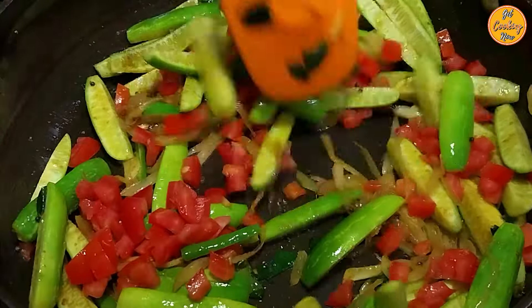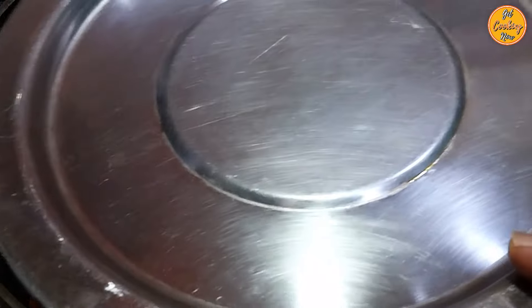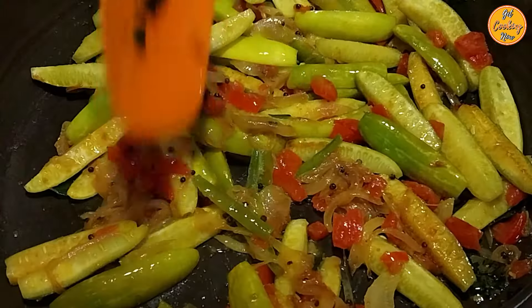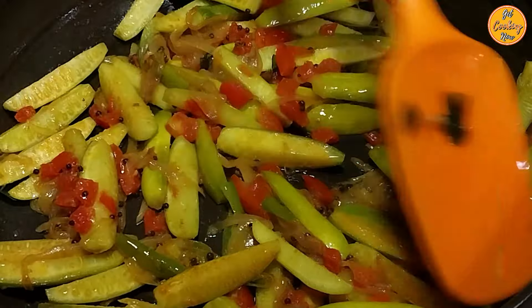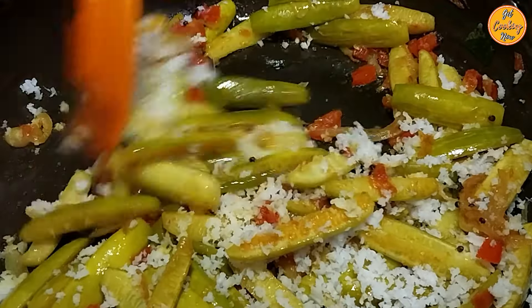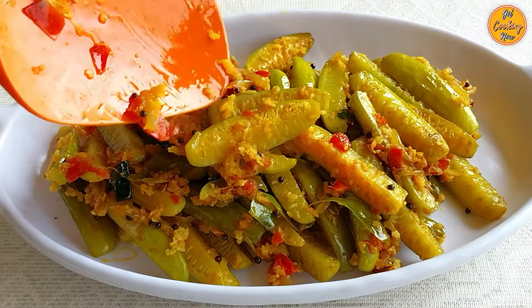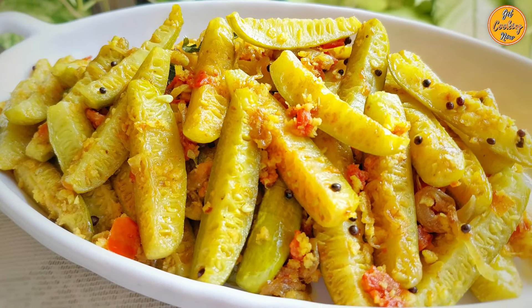We'll be cooking tender ivy gourd, or tainly, on low heat without adding any water, as the vegetable will cook in its own liquid. We will use bare minimal spices to bring out the natural taste of the vegetable, but we will sprinkle fresh grated coconut at the end, which will give it that authentic Goan taste. Our recipe for today is traditional Goan tainly bhaji.